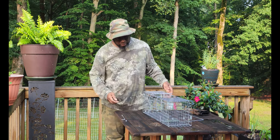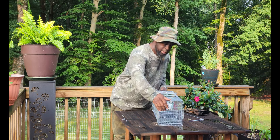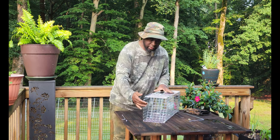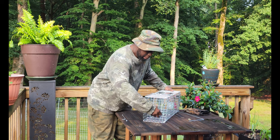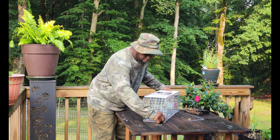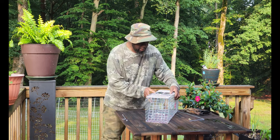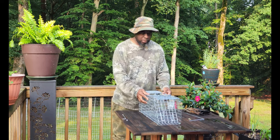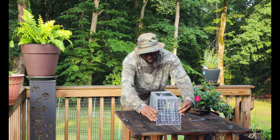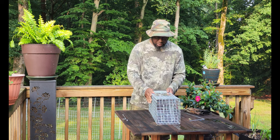You just open it up — it's already assembled. You've got your front door where you're going to let the animal escape after you catch it, and here you've got your trap door with levers on it so that once it's sprung the animal can't open it back up from the inside. It's sort of wobbly, but that's what this piece is for — you just spin it around and bring it under, and now it's much more stable.